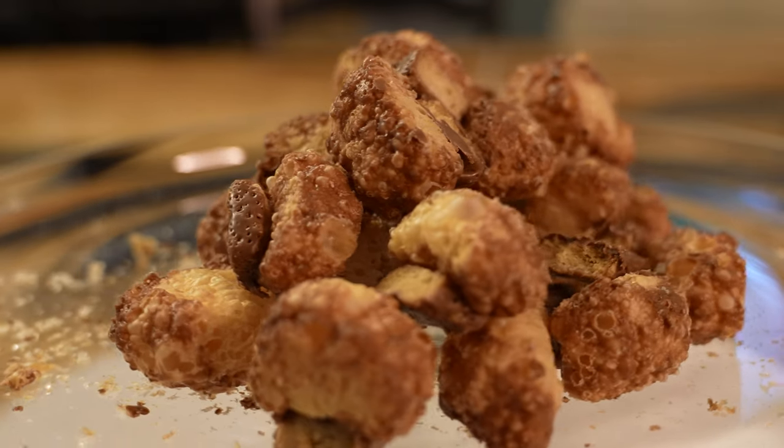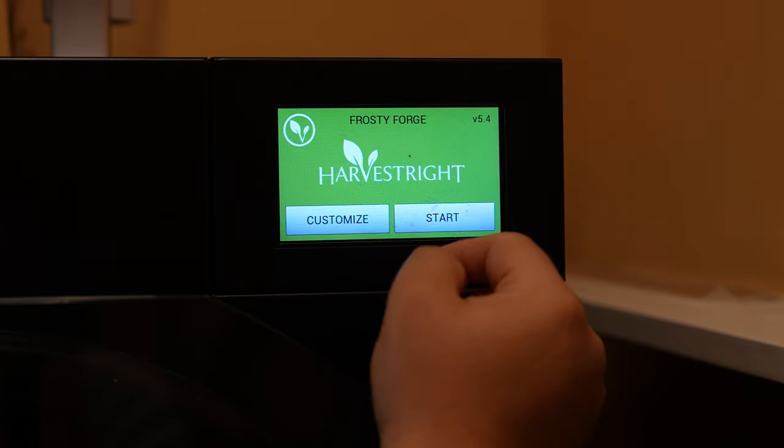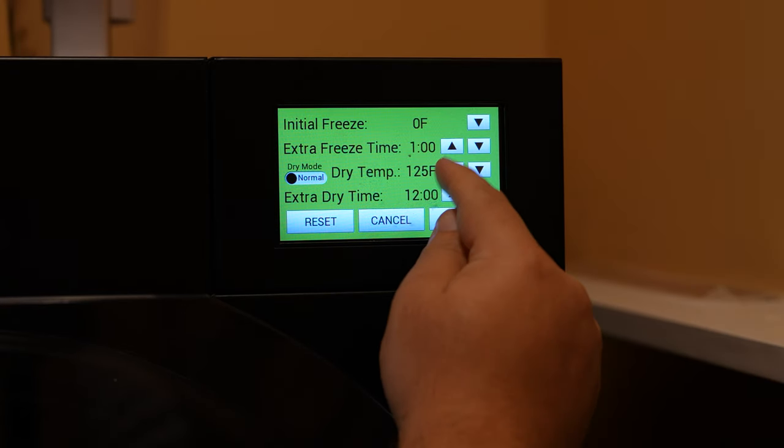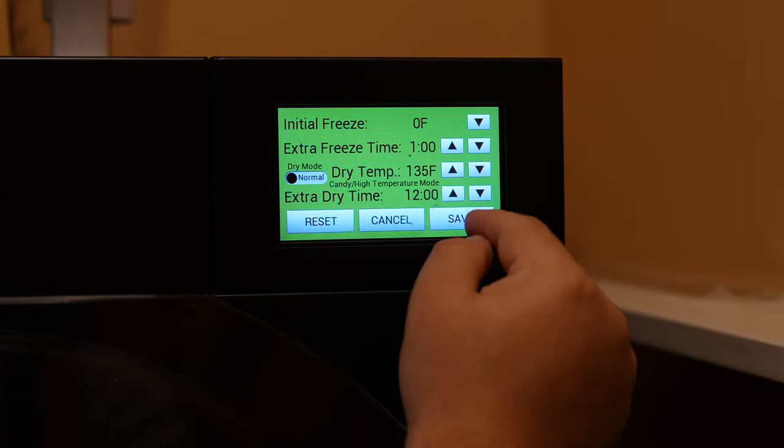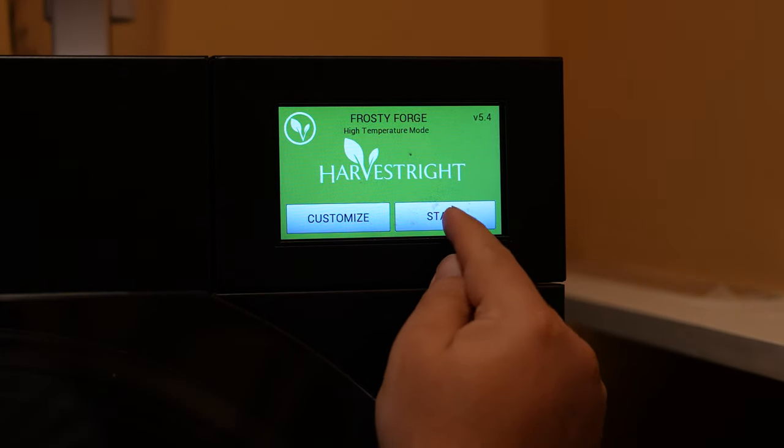Hey guys, James with Techstead Life, back with a guide on freeze-dried Twix. Let's get started with the machine settings. We leave the initial freeze to 0 degrees, the dry temp to 135 degrees, and the extra dry time to at least 4 hours. I'm doing 12 hours because I'm going to run these overnight.